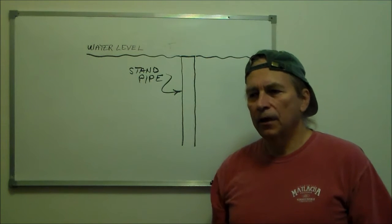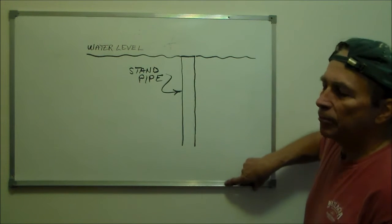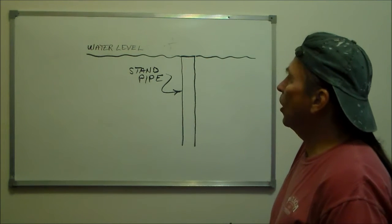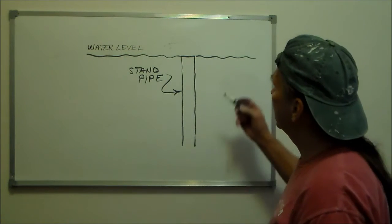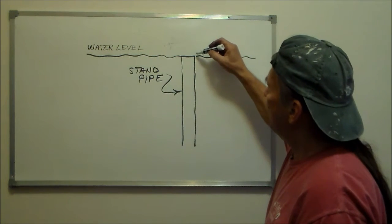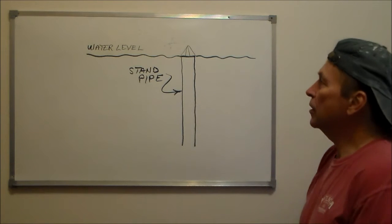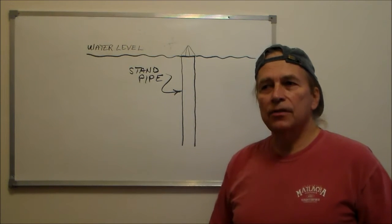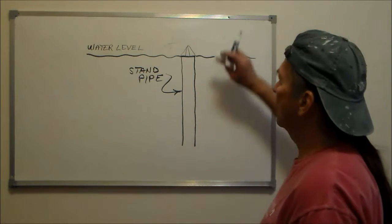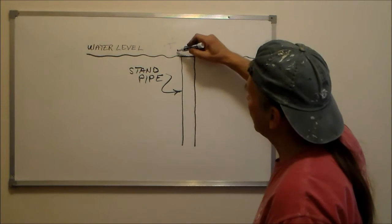There are several different types of trash guards used. A lot of times what they do is use some type of a screen or mechanical method of blocking the trash from going down into the drain. This would be your drain right here and your water level, and a lot of times they use a network of screens to block the trash. The problem with this is the debris can collect around that guard and block the water completely, so I didn't use that system — I thought it was ineffective.